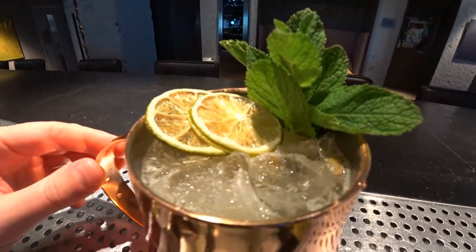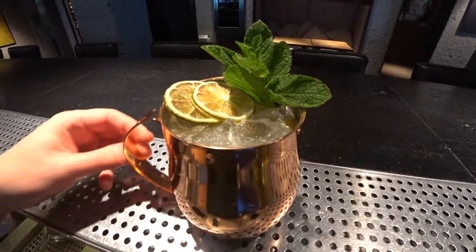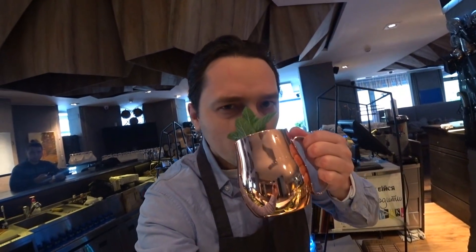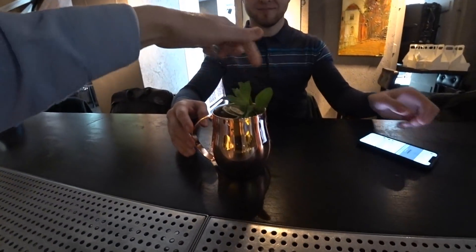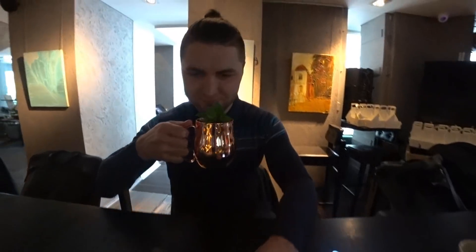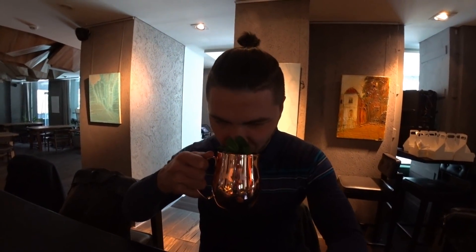Here we go. Ladies and gentlemen, this is it — Glasgow Mule. Let's try it. Try it from this side. Glasgow Mule. Delicious! Yeah, it's really delicious. See you tonight.